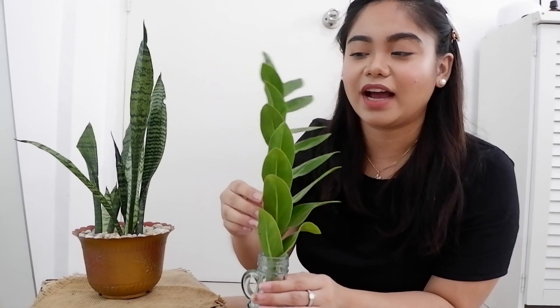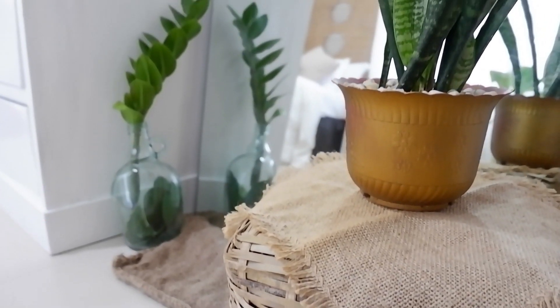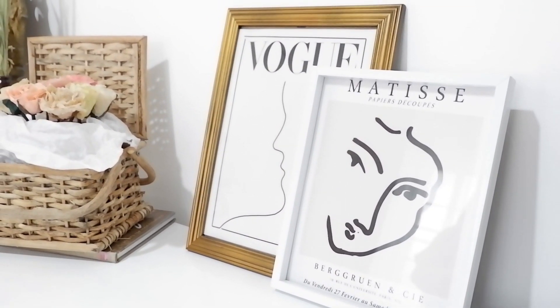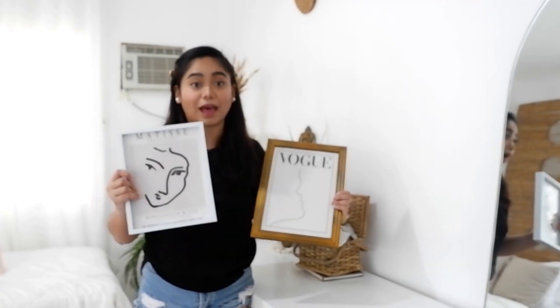Meron lang akong lalagyan ng tuba dito, nakita ko lang po dito sa bahay. Naglagay lang ako ng isang lily plant. Tayo sa tabi ng full length mirror ko — meron kayong makikita ng drawer. Simulan ko muna dito sa taas ng drawer ko, yung mga designs dito. Meron lang akong dalawang frames, minimalist na design. Meron tayo ditong vogue na line art, and of course, meron tayo ditong mat. DIY flowers na to guys — binili ko siya sa flower shop dati, tapos dinuka ko lang yung mga flowers. Mas maganda, mas malalaki yung flowers.